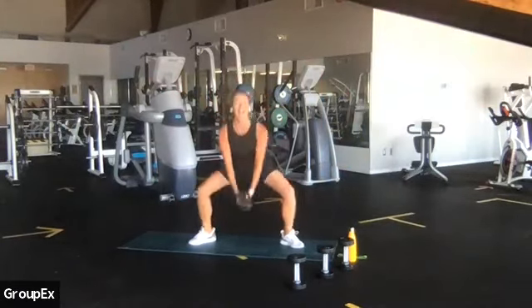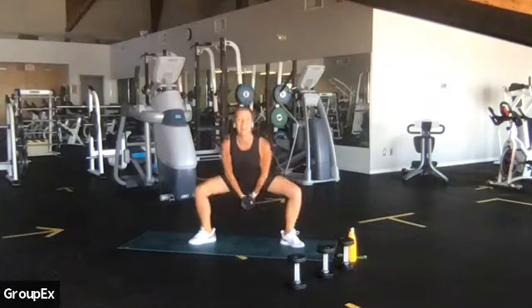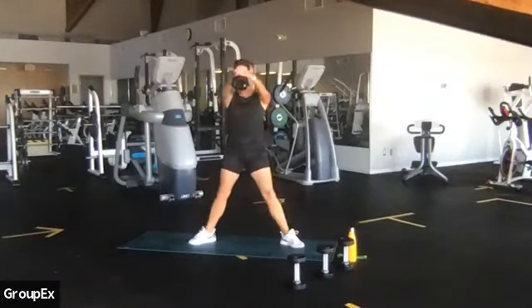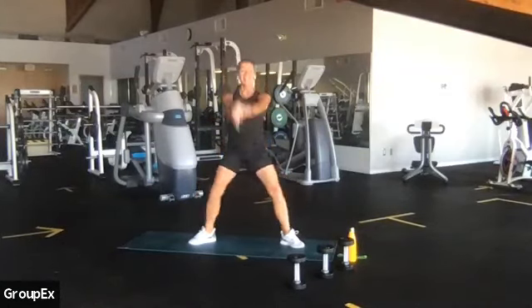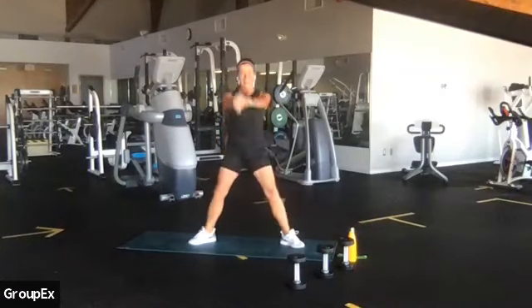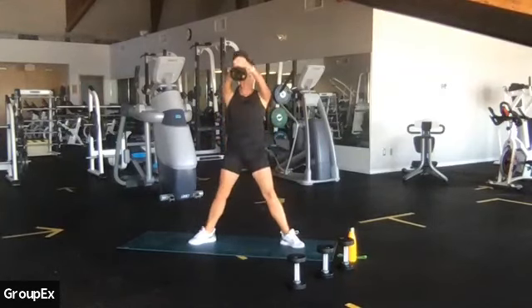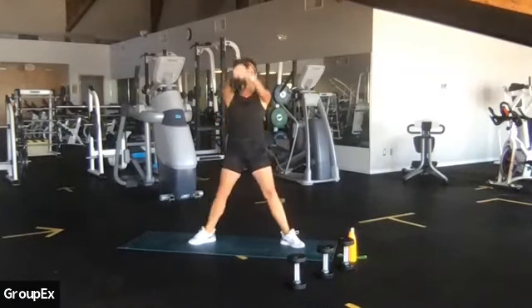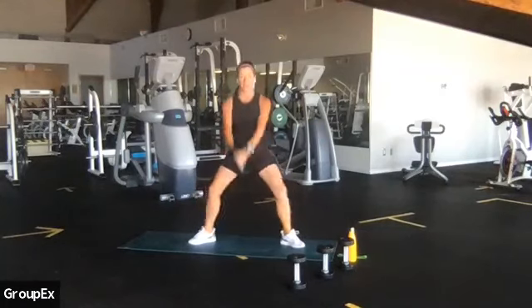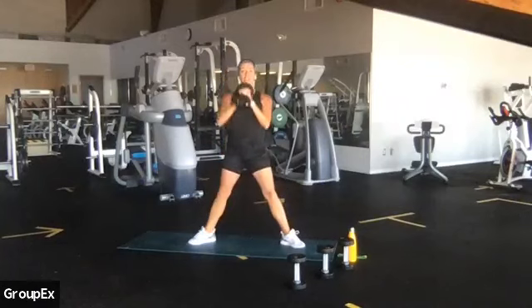And up, inhale — second set. Drive to those heels, squeeze your glutes, press your knees nice and wide. Let's go again, drop — down and up, you got it, strong. Inhale, exhale, drop and tall. Nice — glutes, chest, and shoulders. Eight more, let's go. Eight, seven, strong, six. Chest is elevated and proud. Four more, up, three, lift, two, lift, last one. Great job!